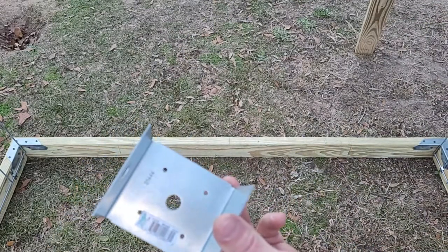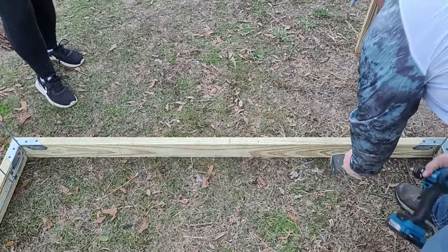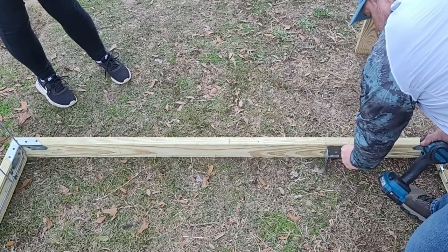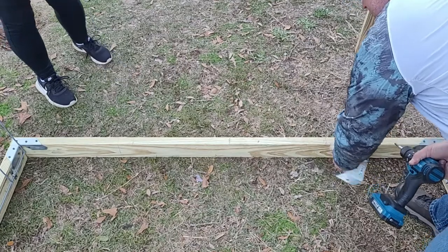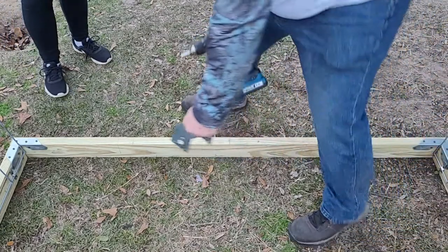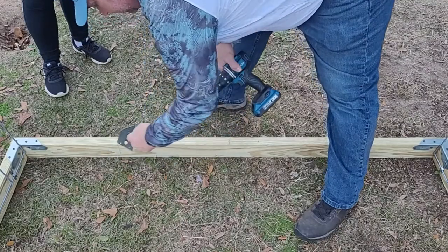So these brackets are going to go right here at 16 inches from the middle on each side.